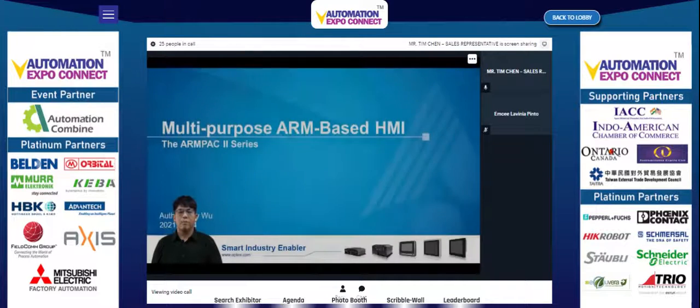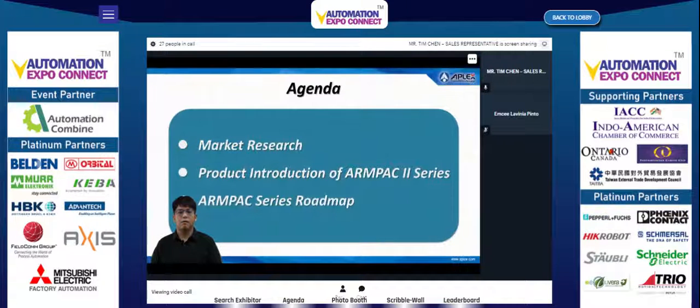Hello everyone, my name is Jay and I'm the product manager of Aplex Technology. Today it's my pleasure to present our new ARM-based multi-purpose human machine interface, the Unpack 2 series. Today's agenda covers market research, new Unpack 2 spotlights, and the Unpack series roadmap.